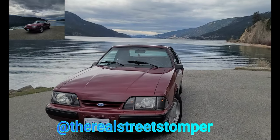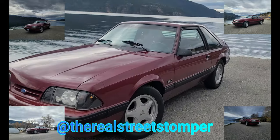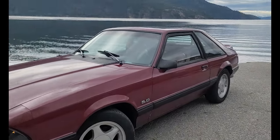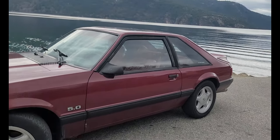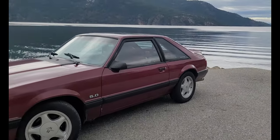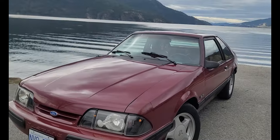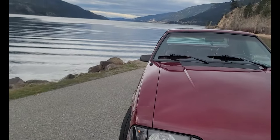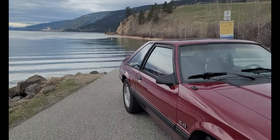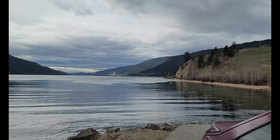This is the beast. If you're new to the channel, this is a 1990 Mustang 5-liter LX. We picked this up just a few short months ago with the intent of doing some pretty gnarly things to it, but for the summer we're just going to enjoy it as is. We may do some small things here and there, but we just want to cruise - so we decided to take it out and this is where we cruised to.